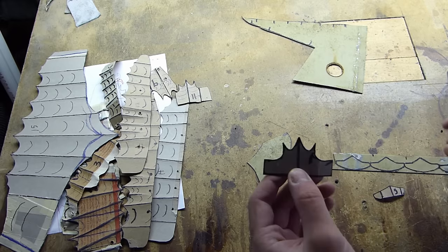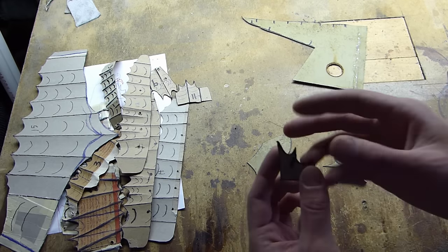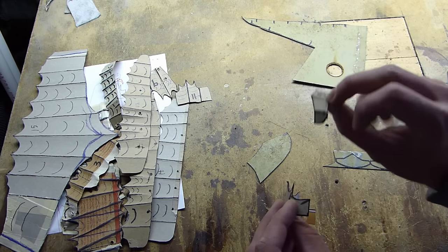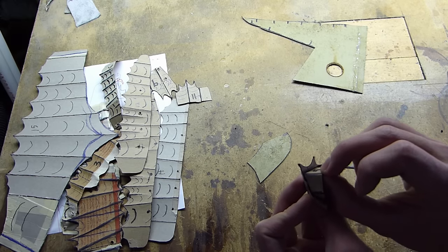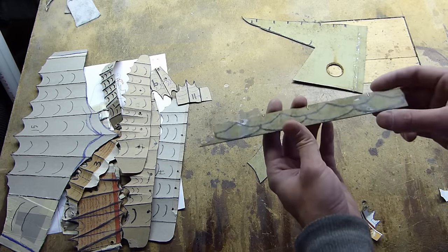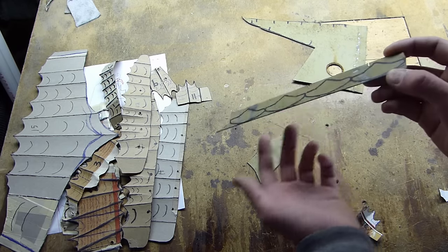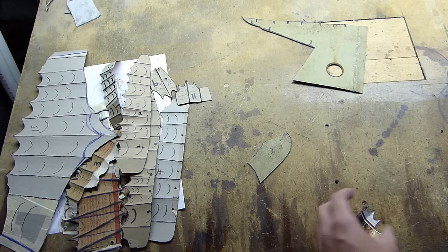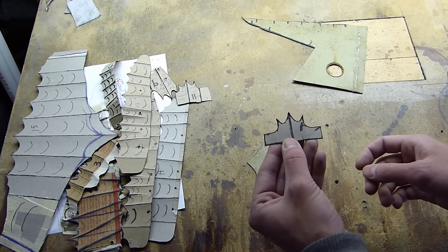Once you have that ready, we're going to need the number one and number five pieces. These number one pieces form into the finger segments and the number five pieces are the fingertips. For doing one hand, one gauntlet at a time, we'll need five of these number five pieces for the fingertips and 38 of these number one pieces.